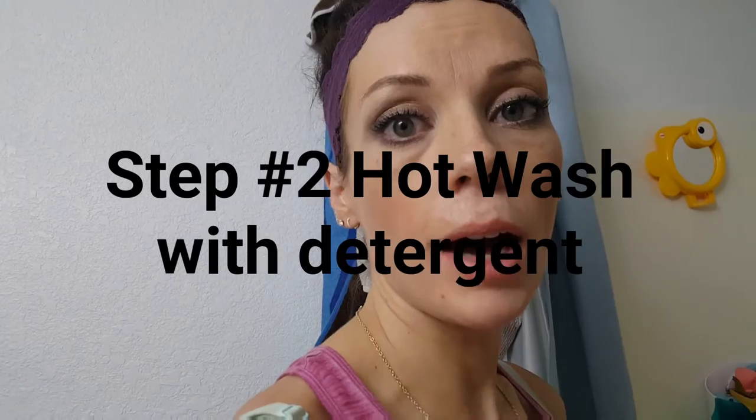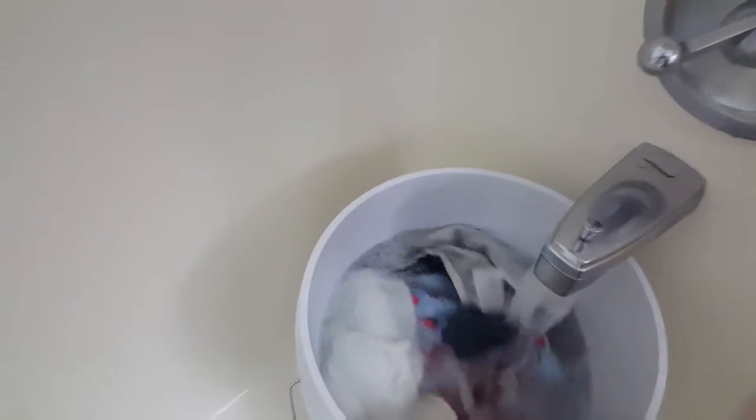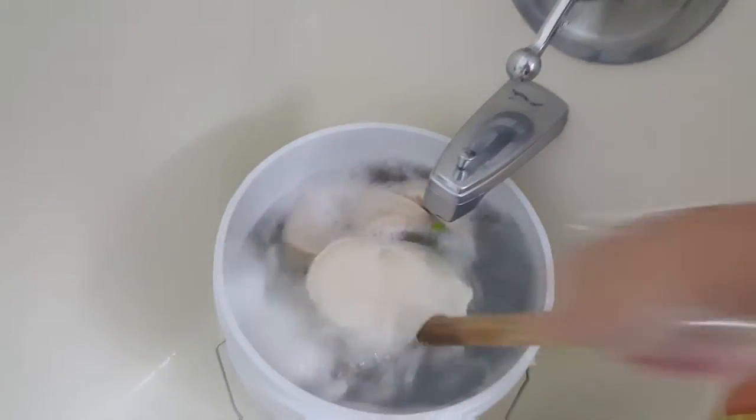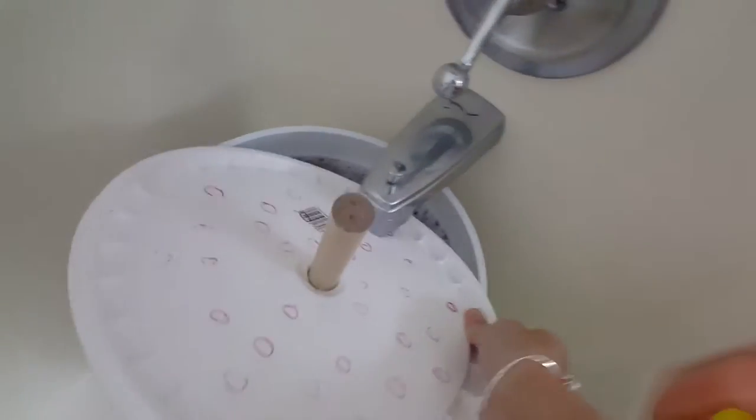Now we're on to step number two, which is a hot wash — one to two tablespoons of detergent and hot water in the bucket. I like to just agitate it with the plunger as it's filling up and do the first 20 to 40 plunges while it's filling up, really mixing up the diapers and getting them thoroughly mixed in. I'll show you how I do this. I just kind of go like this and really get it mixed up as much as I can, because once the lid is on, it doesn't get as much movement. Then I put my lid on and do my plunges.